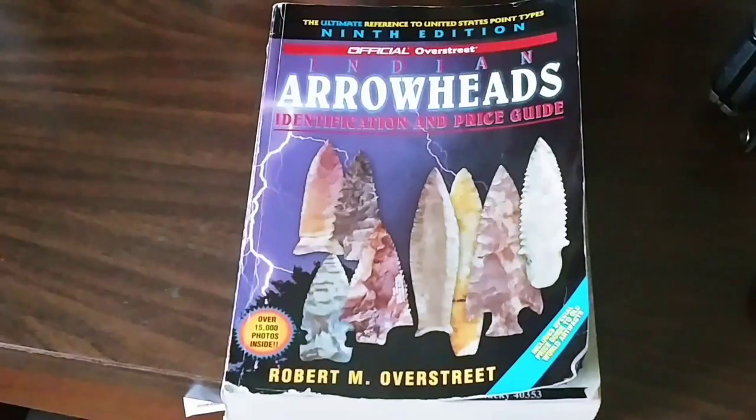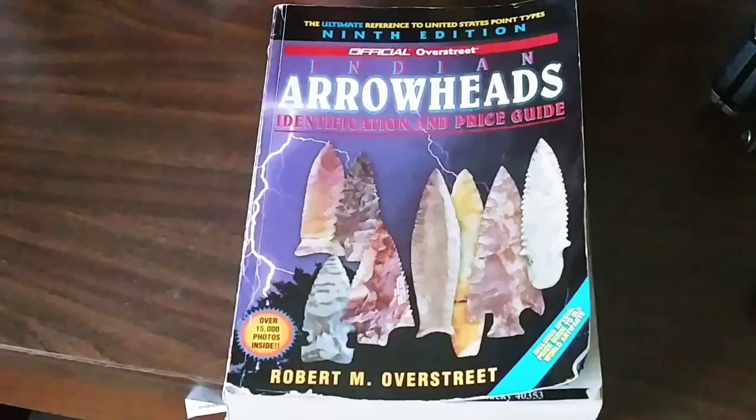Hi guys, Vince here. This is my first video for Mr. Pickle's Happy Fun Times, and I wanted to celebrate my first video by going over a book that was given to me today by a customer — it's called The Official Indian Arrowheads Identification and Price Guide by Robert M. Overstreet, referred to as The Overstreet Guide.